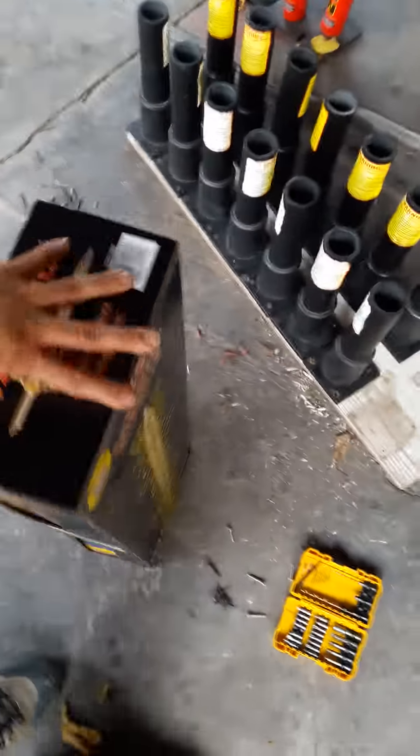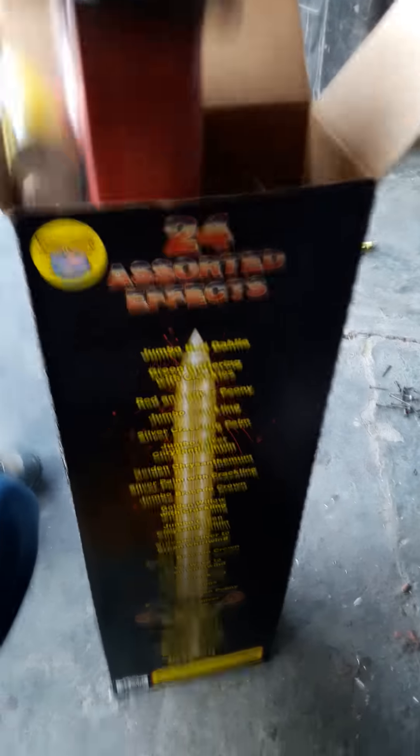I'm gonna put those two mortar tubes down and give you guys an update on what I'm doing right now. I got a huge firework show to do for 4th of July, so I gotta prepare. I'm pretty much recording this from my phone — it's just a simple video on my mortar racks. I gotta do the other ones too; I need a lot of mortars.